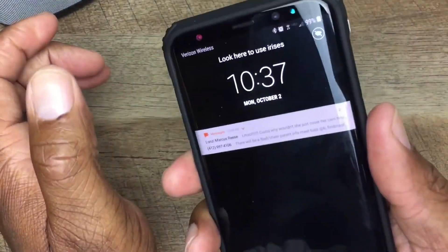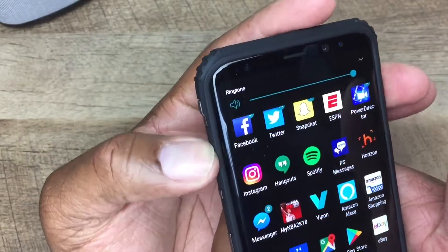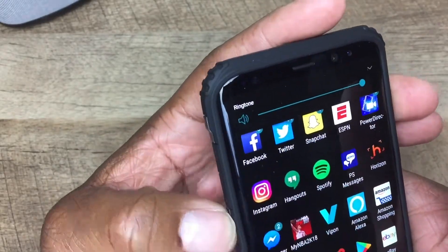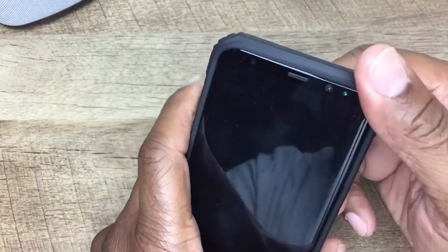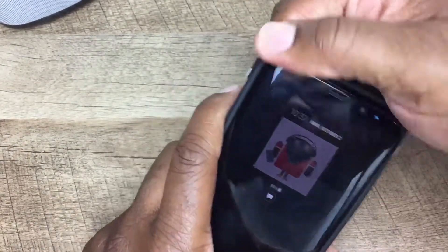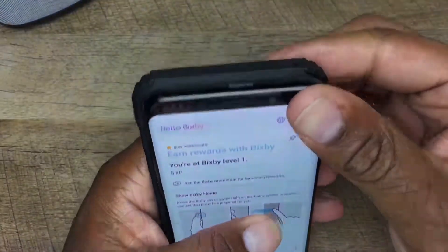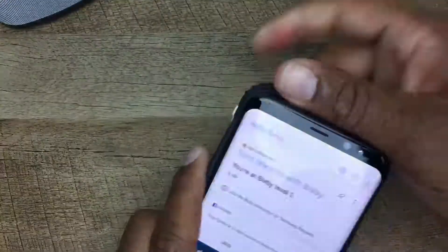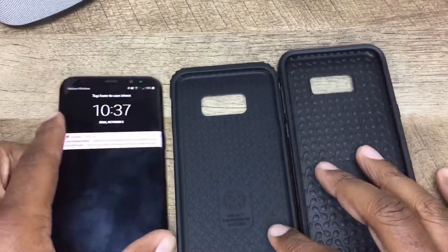Let's try out the buttons — power button works, fingerprint sensor works, volume up, volume down, Bixby works too. Let's pop it off and see how easy it is to take this case off. Not really that hard, you just gotta get in there. I'm tapping every button available — not hard at all, just gotta work at it a little bit.